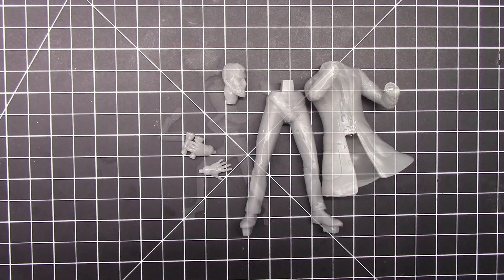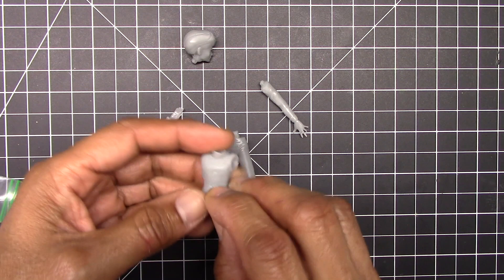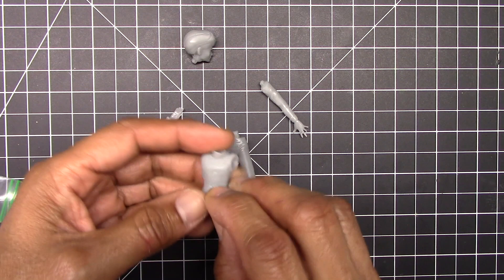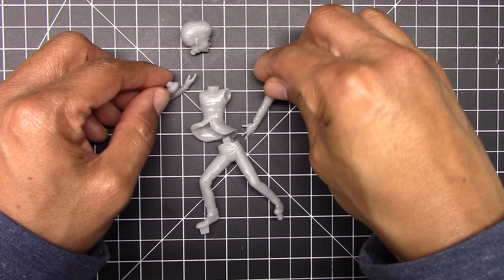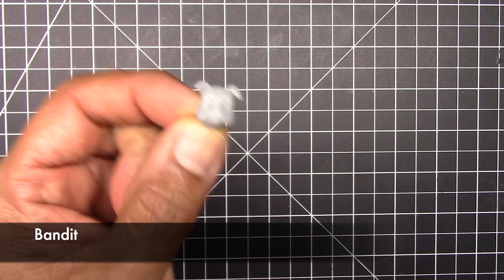Next we have Johnny's friend Haji, and he has four pieces to him as well — there's his upper torso, the legs, and the two arms. And next we have Bandit, with a really good likeness of his grumpy face and his little body.